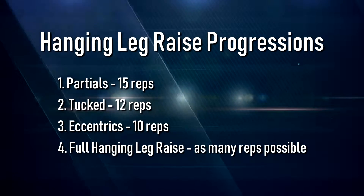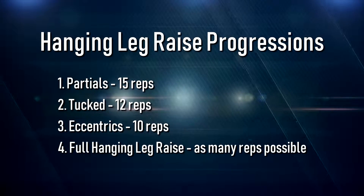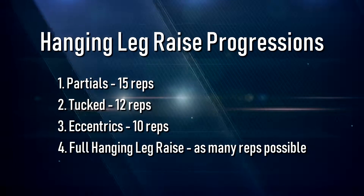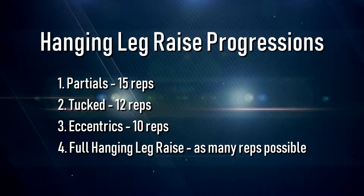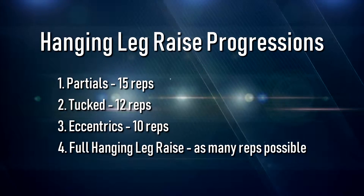After correcting mistakes and spending time improving your flexibility and compression strength, you can begin to work through these hanging leg raise progressions as your ability and exercise technique allows. Ensure you can do at least one set of the target number of repetitions before moving on to the next progression. Refer to the following hanging leg raise progression demonstrations.